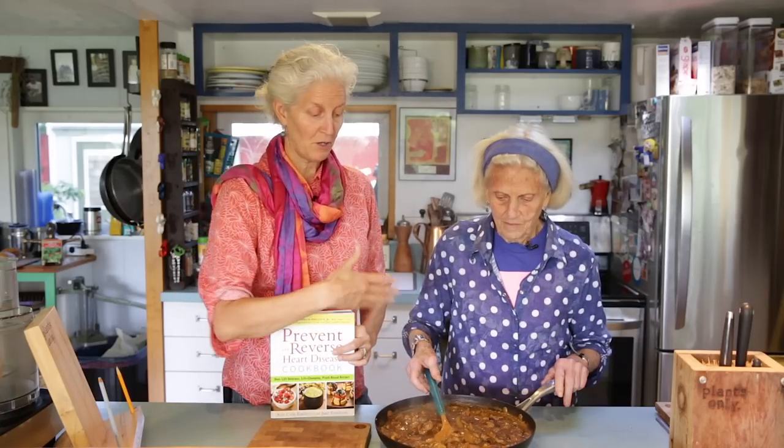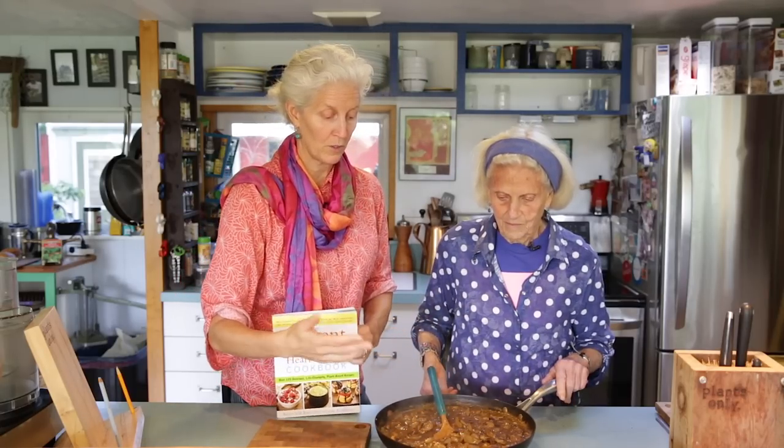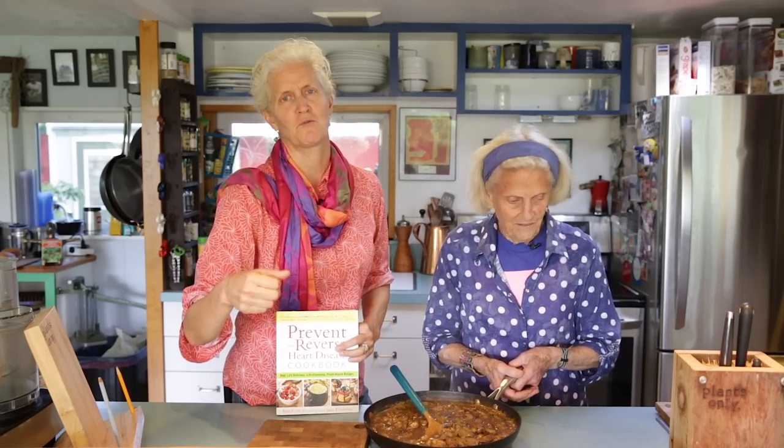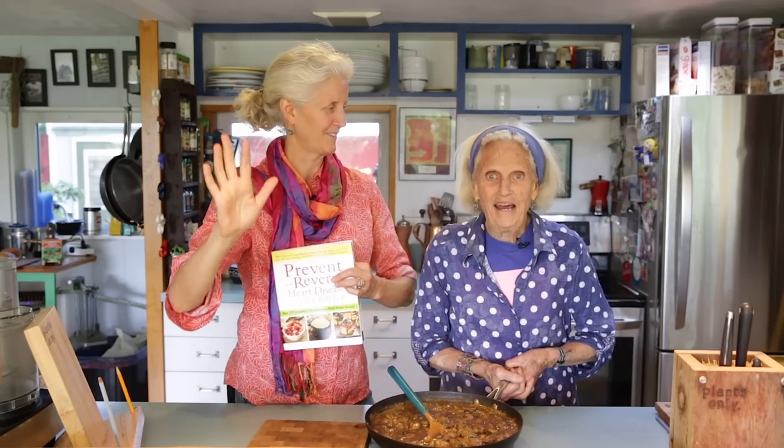It's a little too hot to taste right now, but we're going to eat every single drop of this, I guarantee. So go make your Mommy's Mushroom Gravy. Good luck with it. Bye.